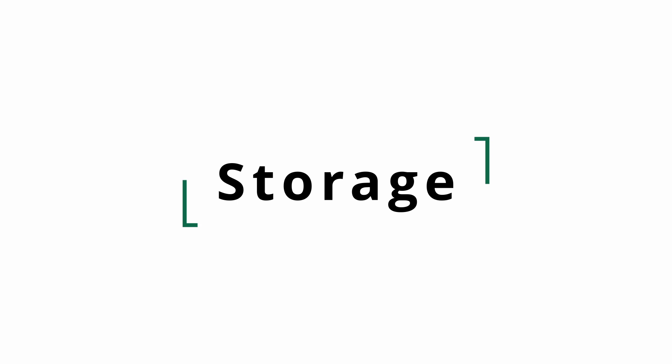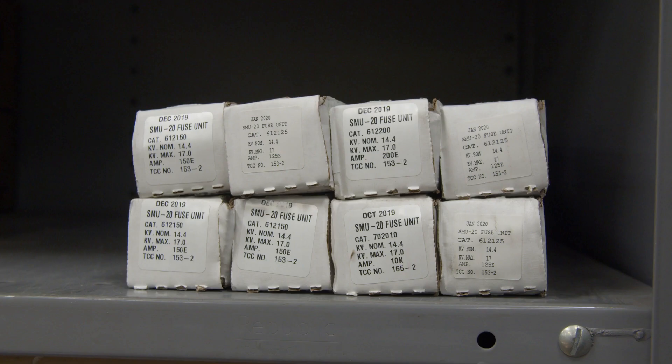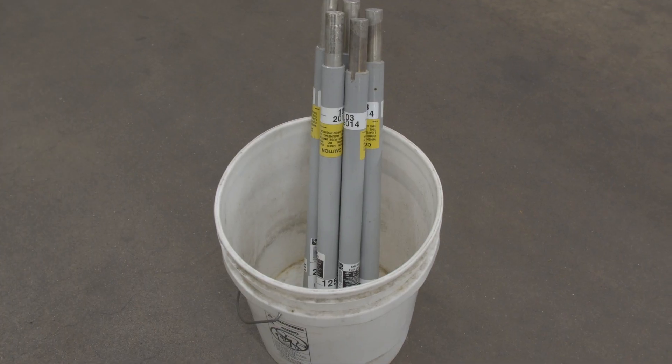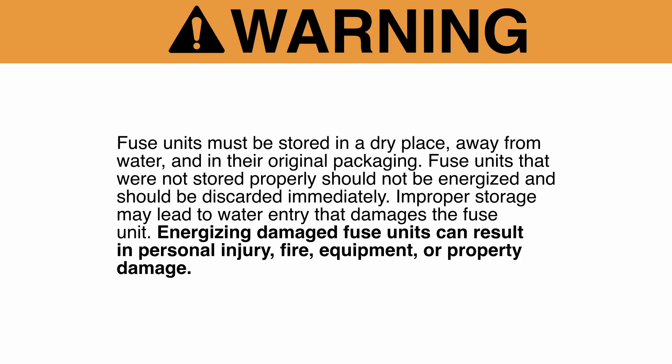Fuse units must be stored in a dry place, away from sources of water. When storing fuses on a service truck, store them in a closed container in the original packaging. Do not store them in an open container that may collect water and soak or submerge the fuse unit. Water entry into the solid material lining will damage the fuse unit. Fuse units that were not stored properly should not be energized and should be discarded immediately.